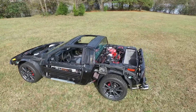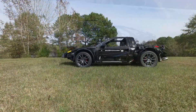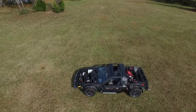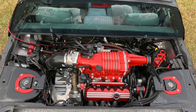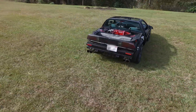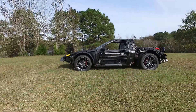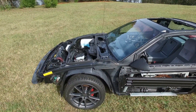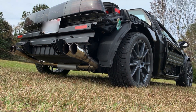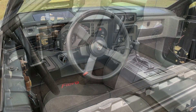The body panels are off right now because I'm in the process of sanding, priming, and painting. The advantage of the Pontiac Fiero is all the body panels are removable, so I can paint all the panels without getting any overspray on the rest of the car. I'm doing a body-off restoration, making sure there's no rust. The body is pretty rust-free and in great condition, so less work for me.